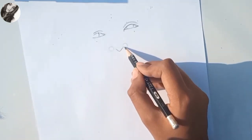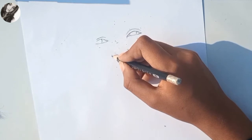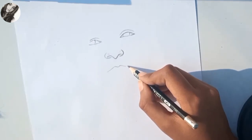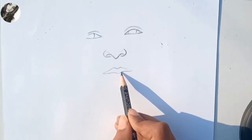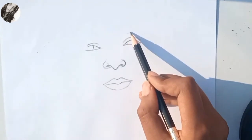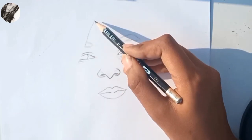And then I'm drawing nose and now I'm drawing lips. Lips are done and I'm making a slight shade for eyebrows.